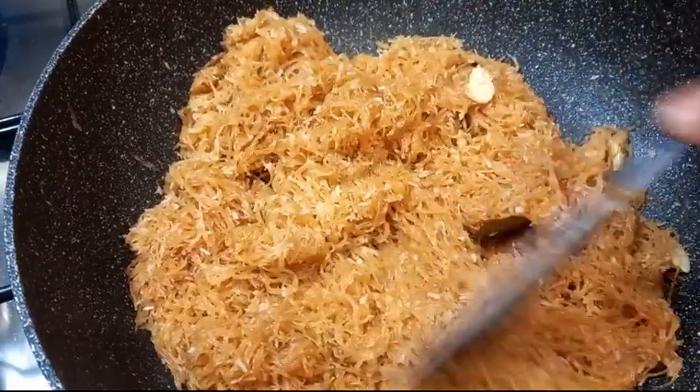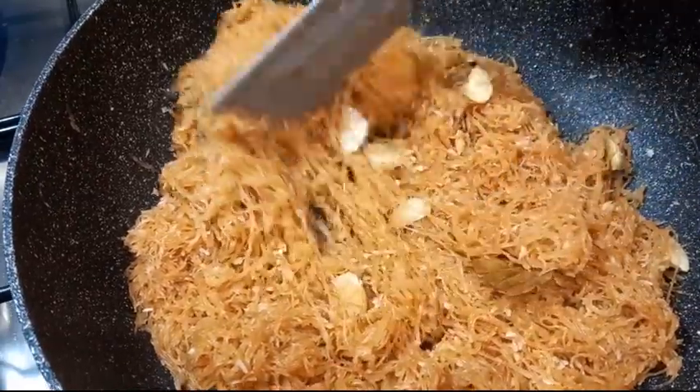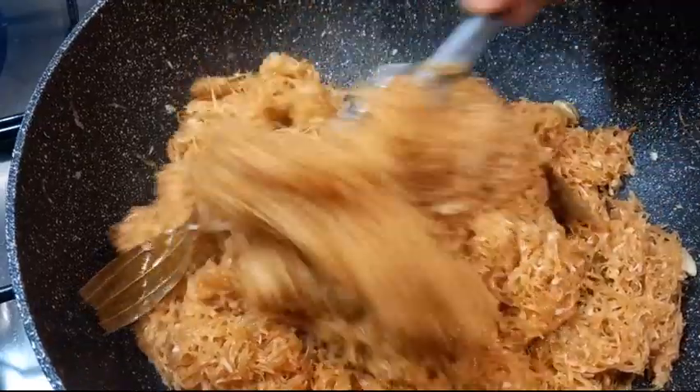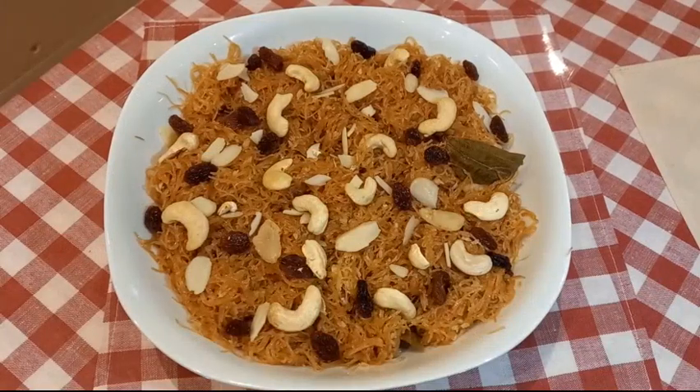Now we will get some salt and add it. We will get some salt and shimmy.